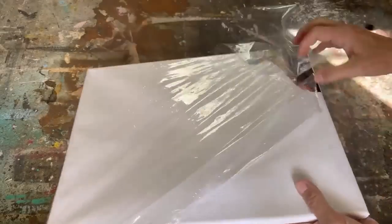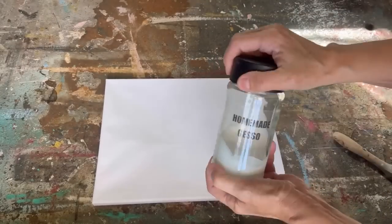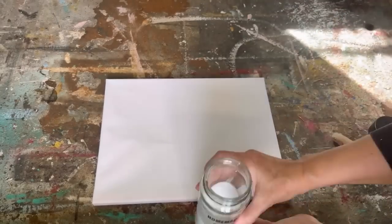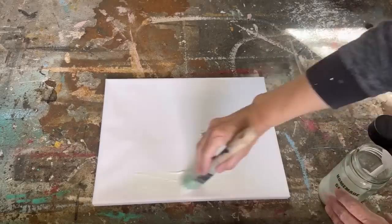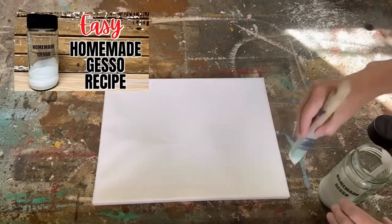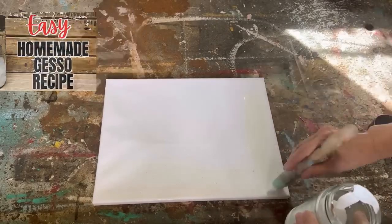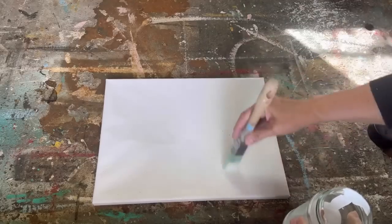To show you how to do this technique, I'm going to use a dollar store canvas — they're really affordable and they work really well. Before we do this technique we have to prep our canvas. I am going to apply a couple coats of my homemade gesso. I just did a tutorial on that and I'll put the link down below in the description.